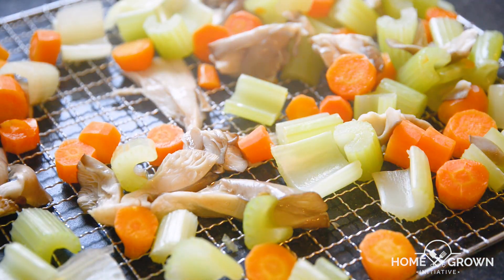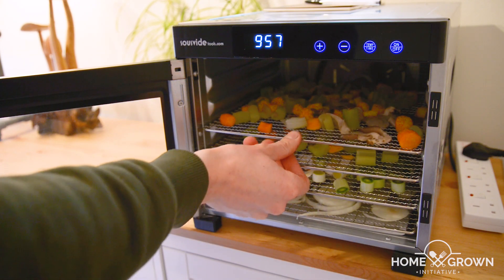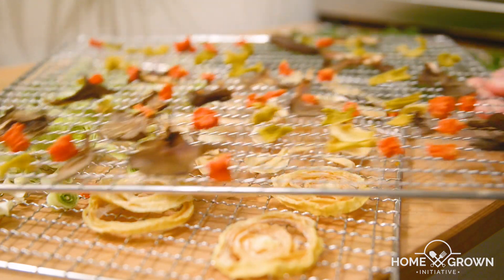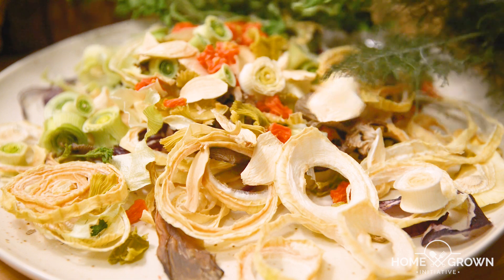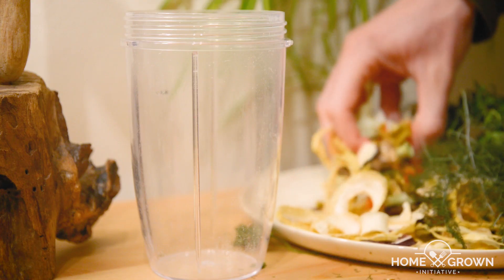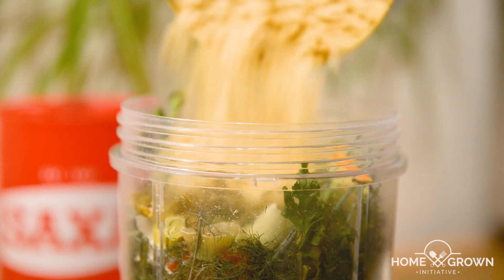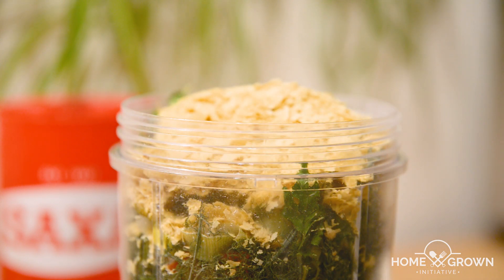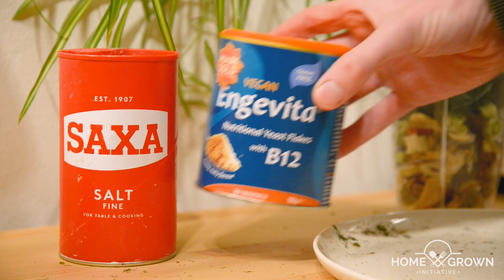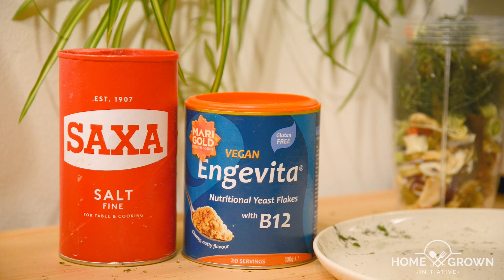Put your vegetables in a dehydrator or low oven until they're bone dry and crispy. Mine took about 15 hours to dry at 50 degrees Celsius, but each batch will be different. If they snap easily and there's no sign of moisture, they're ready. Place your dry vegetables and herbs in a blender cup. I like to add a bit of nutritional yeast at this stage because I like the umami flavour that it adds.